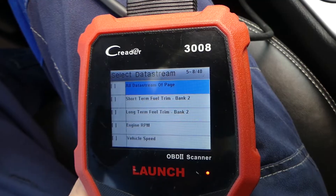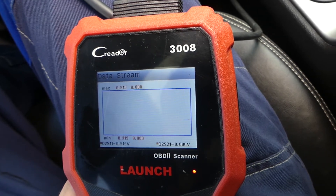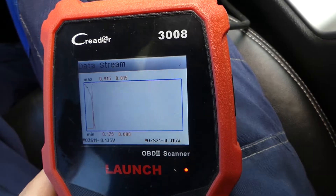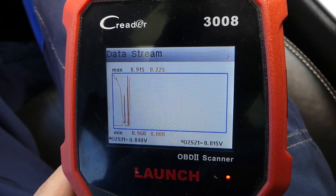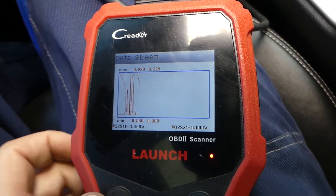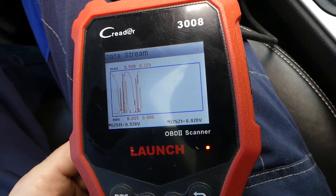I'll switch to the graphics view so you can compare both sensors. Red is the good sensor and orange is the bad sensor. You can see the bad one is barely moving at all compared to the good one. Bank 1 sensor 1 is the good one; bank 2 sensor 1 is the bad one — definitely a problem with that oxygen sensor.